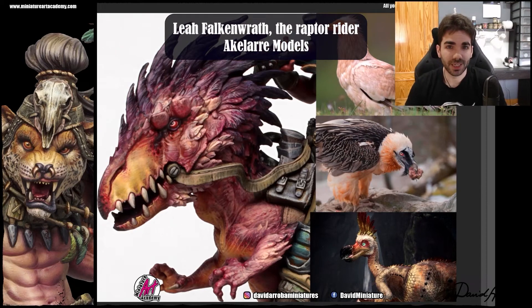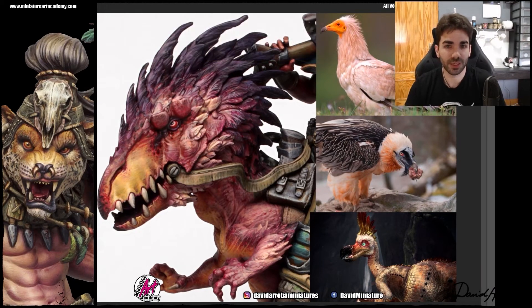How can we apply in the dinosaur these visual references that we have taken? As we told you, we are going to make a kind of mix of everything we have taken — put it in a blender and see what comes out. The result is what we have here, which is what we are going to talk about now.